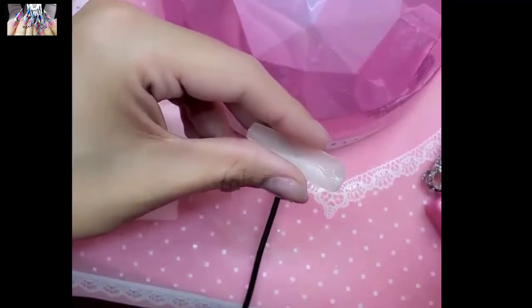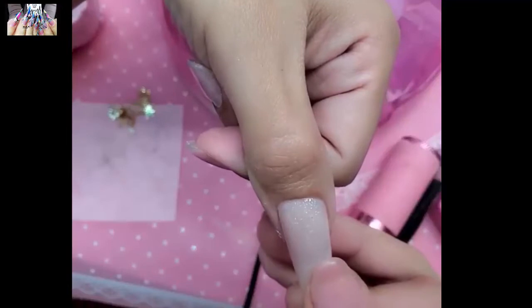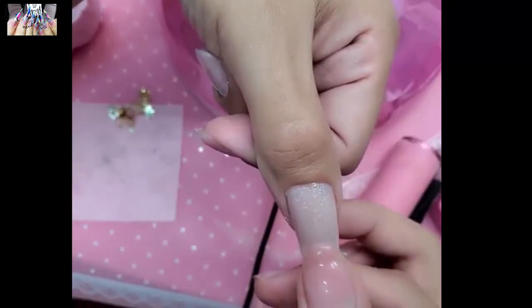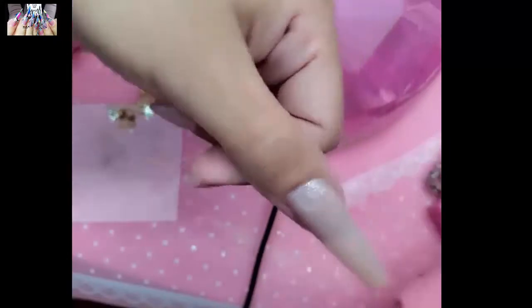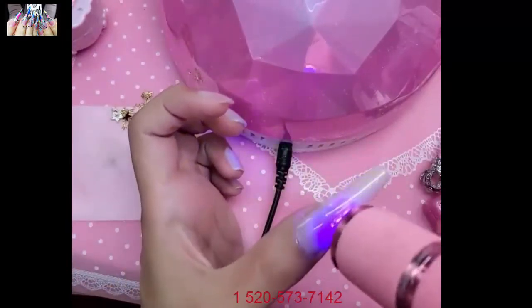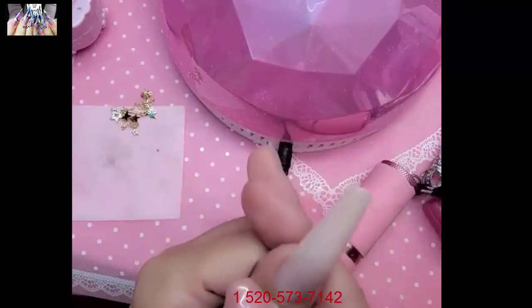Rock it on into place and get your flashy lamp ready. You can see with press-on gel it just flows so beautifully. Hold it for about 10 seconds to make sure there are no bubbles. If you see any gel that ran out, quickly clean it up, then freeze it into place using a little bit of pressure to make sure she stays and doesn't go anywhere. Look how beautiful that is — this nail is snatched for days!